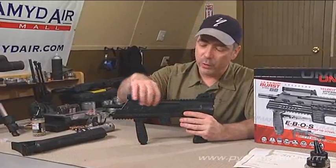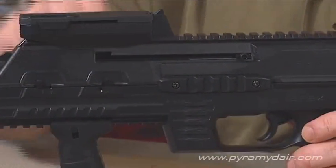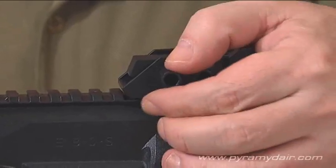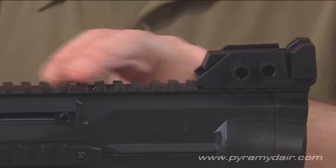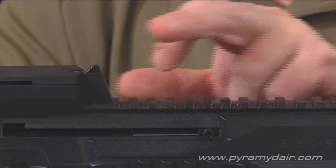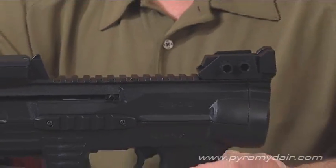we have the 24-round magazine built right in there. It has an adjustable rear sight, a knob for elevation and one for windage, and it's also removable, so you can mount a scope onto the Picatinny rail here. You probably need a high ring for it because you have to clear this reservoir, but if you wanted to put a scope on it, you certainly could.